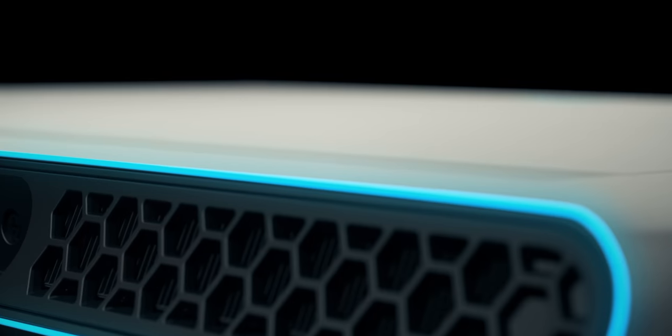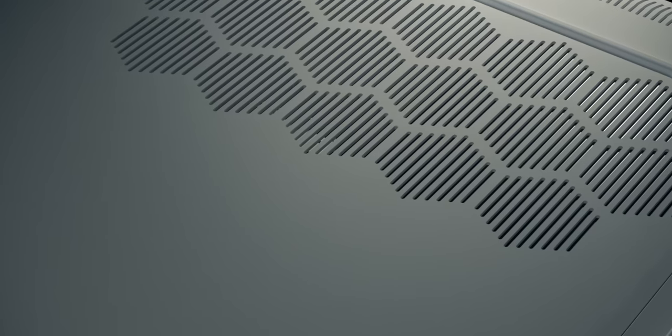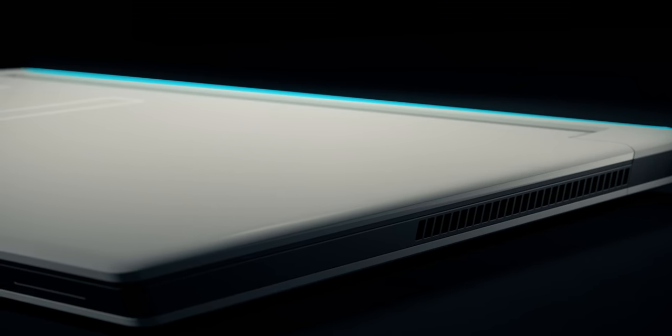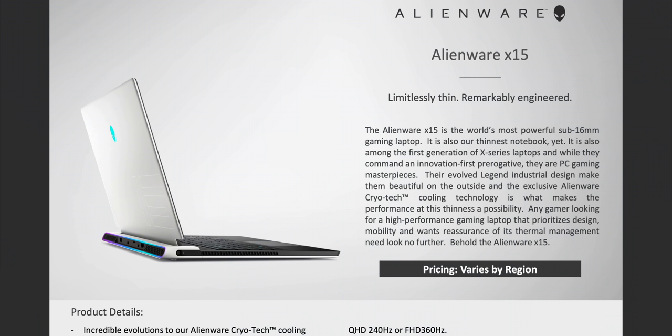I'm going to tell you everything you need to know about these things. They'll put Alienware back on top of gaming laptops — and that 17-inch, whoa. I'm even considering getting one of these over an XPS, and I'll tell you why in a sec.